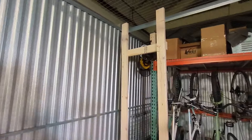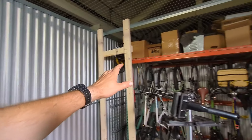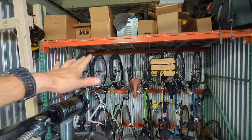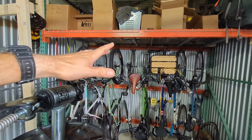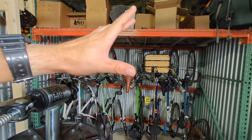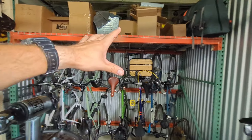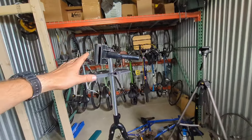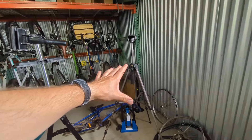If you haven't seen this workshop yet on my channel, I'll give you a quick tour. This is a 10 by 15 storage unit and the main thing in here is some pallet racking which stores eight bicycles. My collection is bigger than eight but I'm trying to pare it down a little bit, and this is going to be my main bike storage area. I also have my work stand in here which is going to go into that corner.